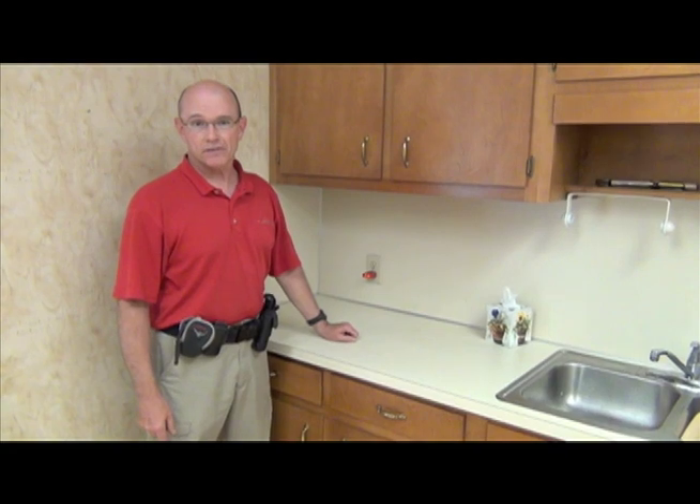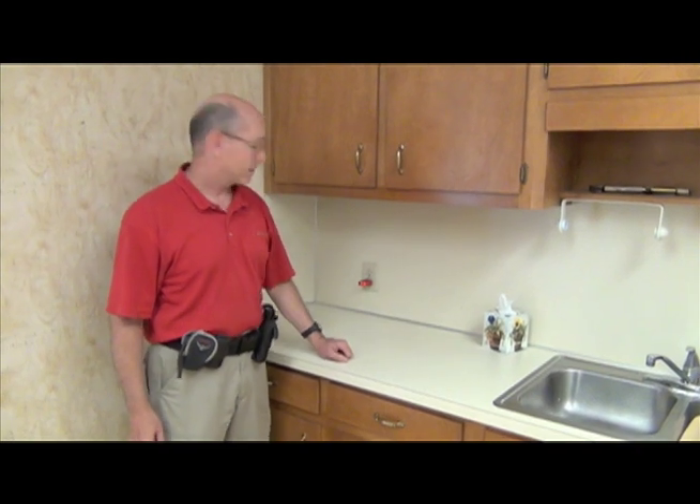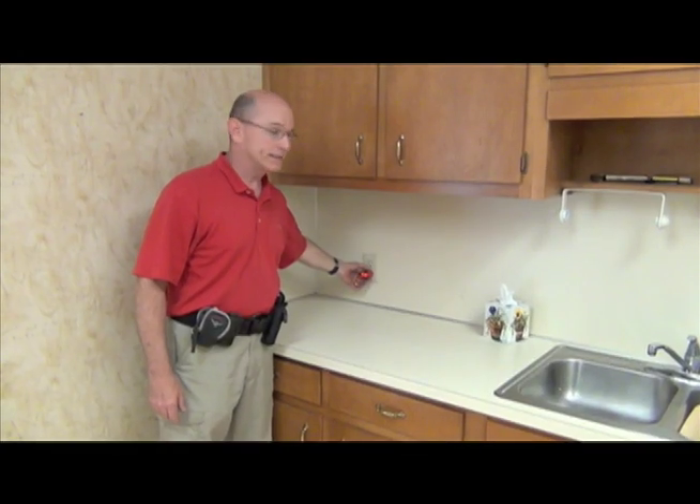I'm Vince Tudor with Champion Inspections, and this is a quick check on a receptacle that's within six feet of a sink. It should be GFCI protected. We simply punch the button on our tester and it should go click. It doesn't.